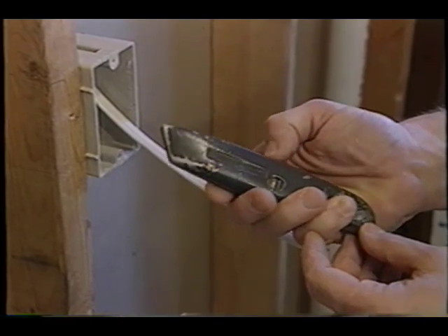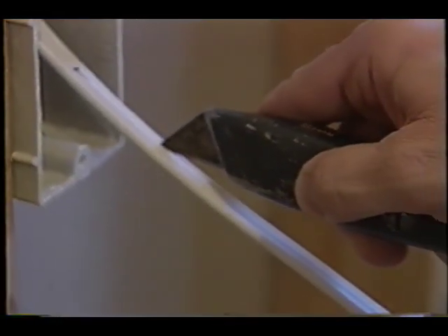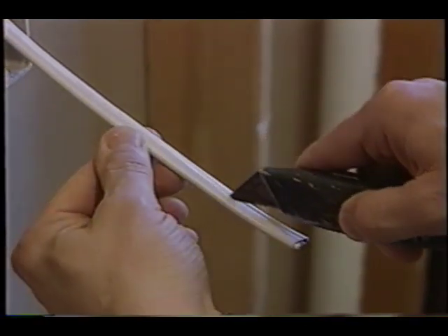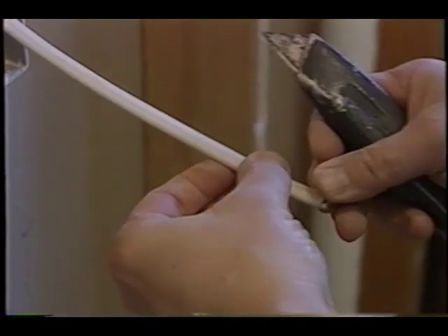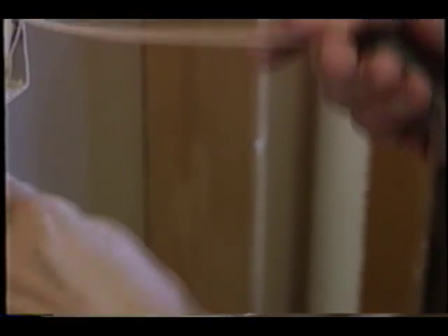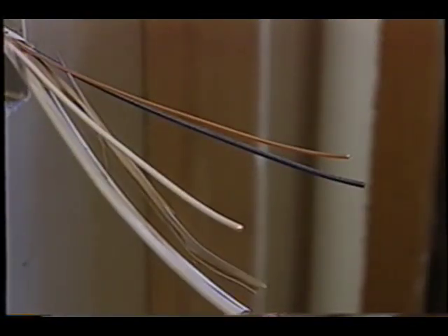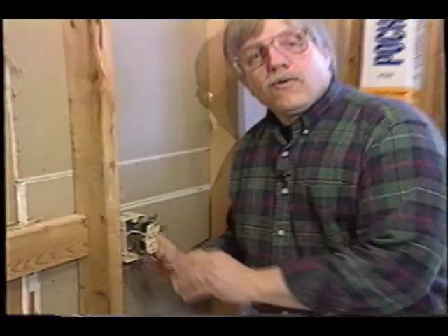Don't forget your razor knife — you're going to need one of those to strip the insulation off the wire. When you run the razor knife down the wire, just cut slightly through the insulation right down through the center. Don't go left or right, because if you do that you might cut into the insulation on either the hot or the neutral wire.